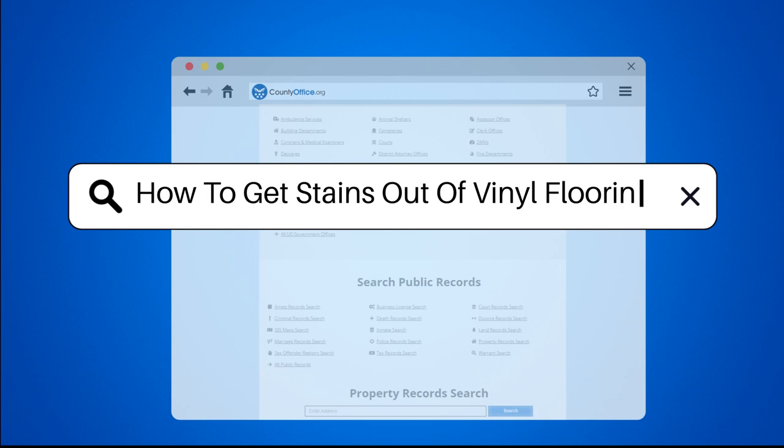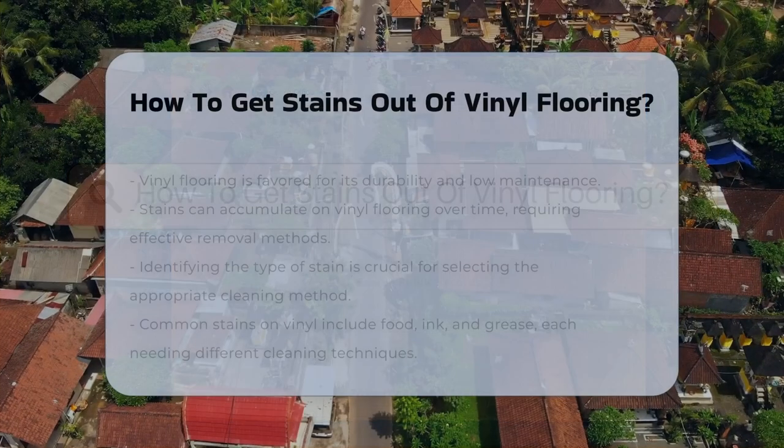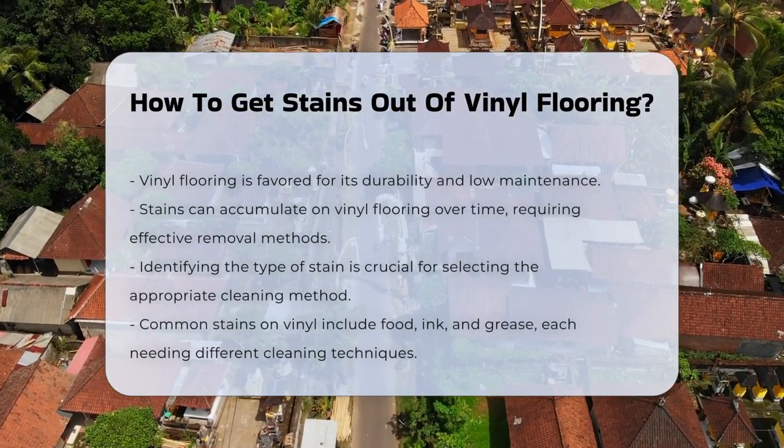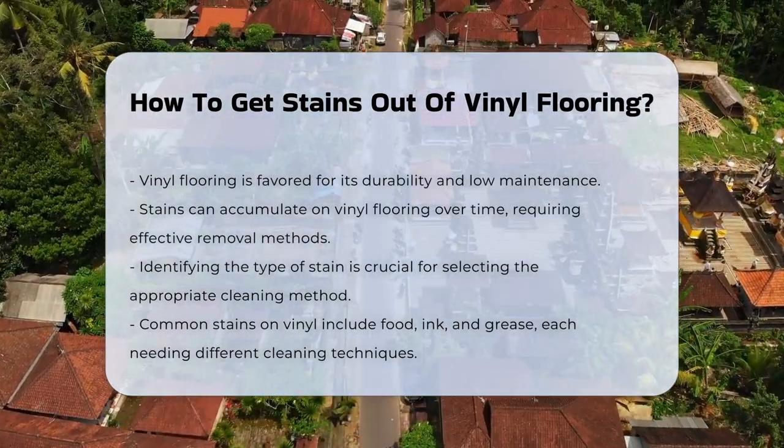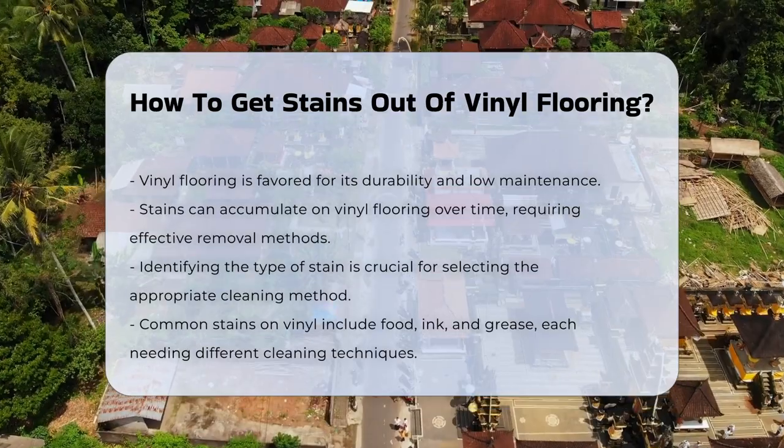How to get stains out of vinyl flooring? Vinyl flooring is popular for its durability and ease of maintenance. However, it can still accumulate stains over time. Understanding how to effectively remove these stains is essential.